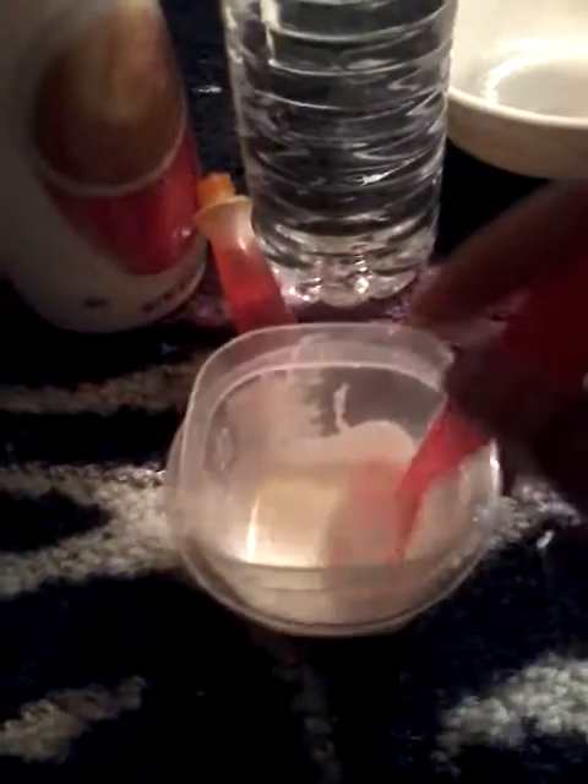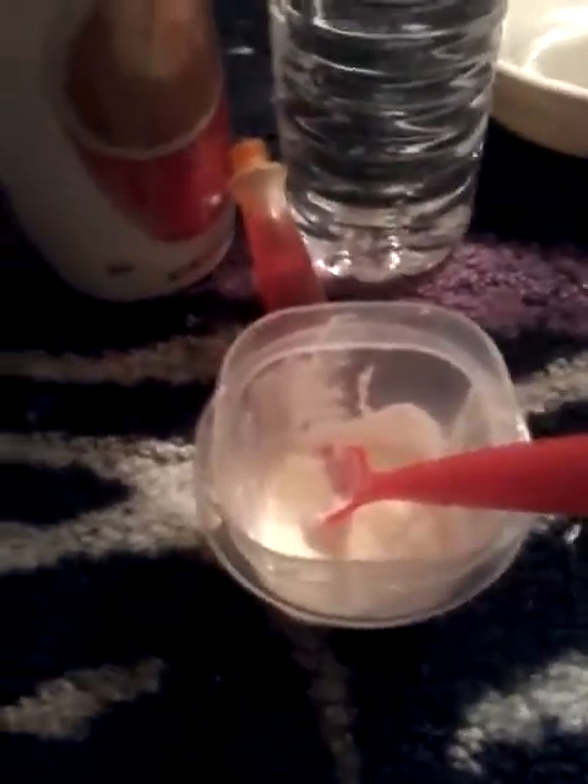Now I'm going to show you guys the other way you can make it. For this method, all you need is powder, water, and a spoon to mix it up.